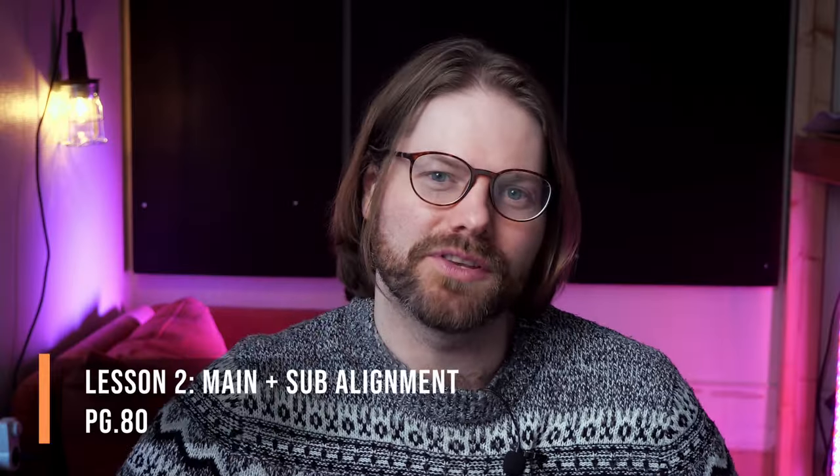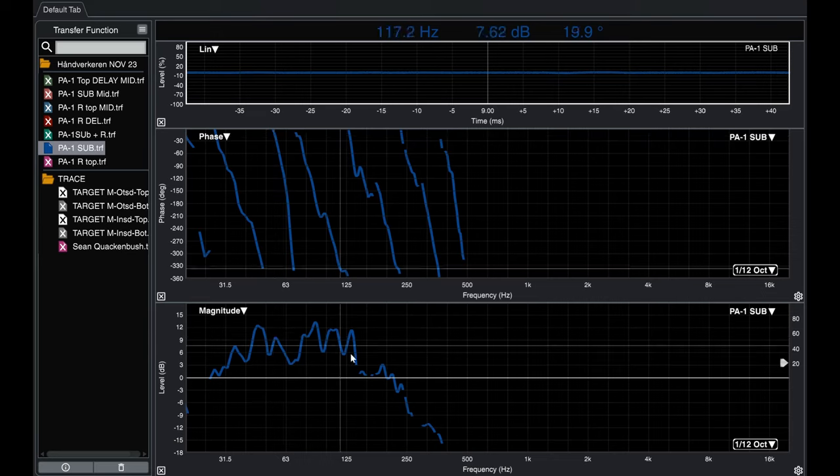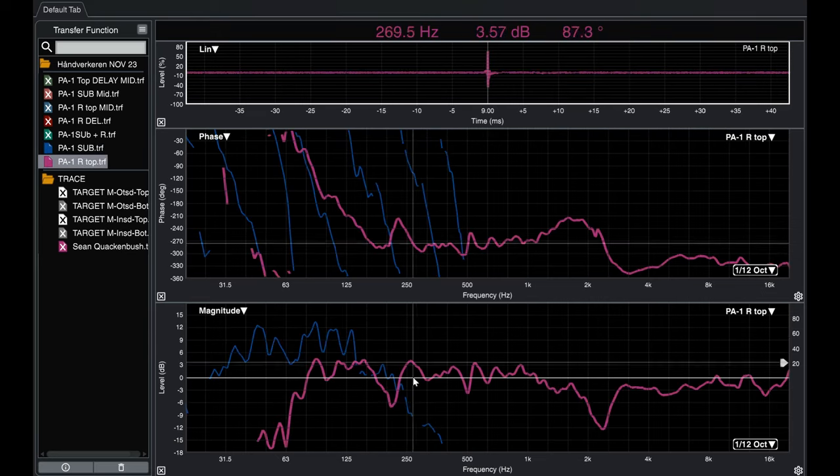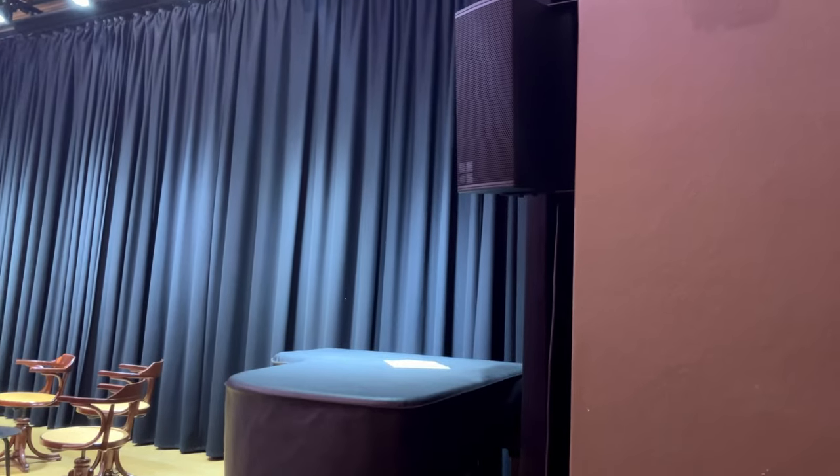My second controversial takeaway from this book is that sub alignment is borderline pointless. We love obsessing over subwoofer alignment — using SMART and a measurement microphone to line up our subs and mains so they merge together properly. Most of the time, our subs are on the ground and our mains are in the air, whether on a pole or hung from the ceiling. There is a big distance between the main PA system and the subwoofer system, meaning the sounds we're trying to line up are already physically displaced from each other.